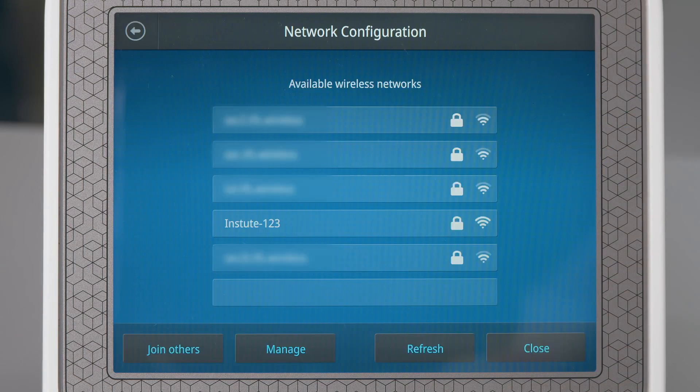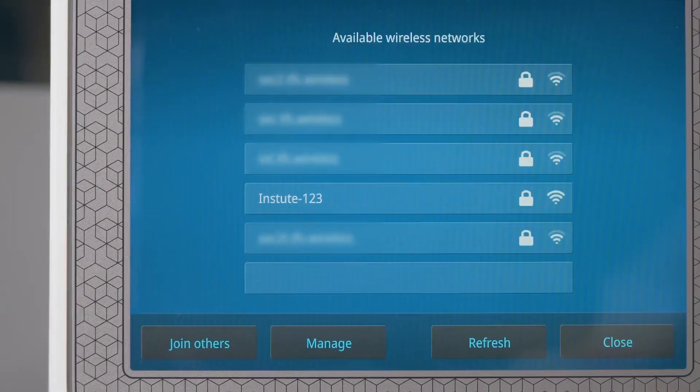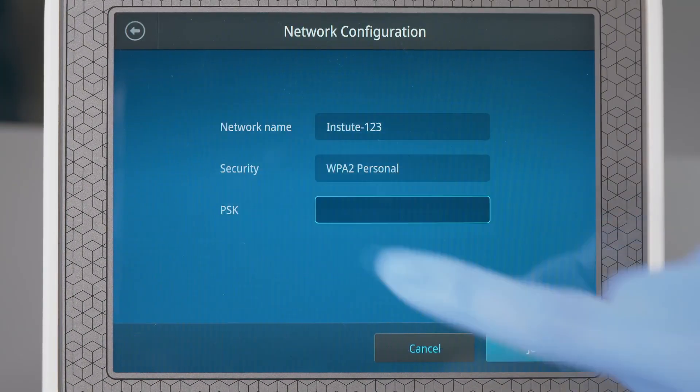a list of the available networks is displayed. Select the network name of your choice or select Join Others. Select the preferred wireless network from the list.